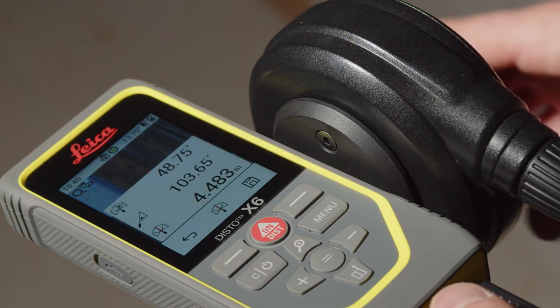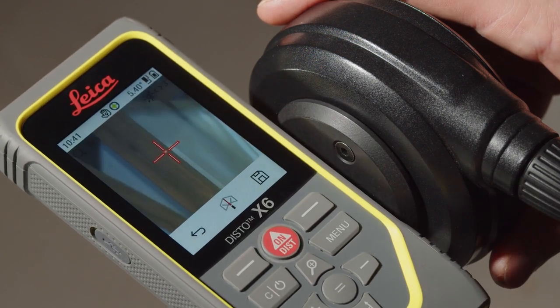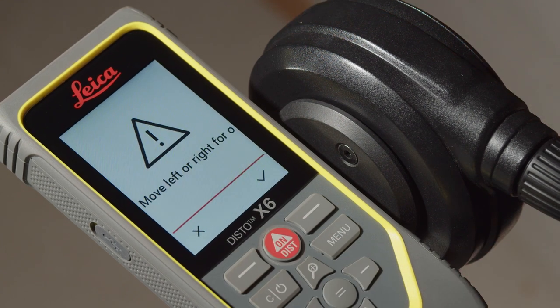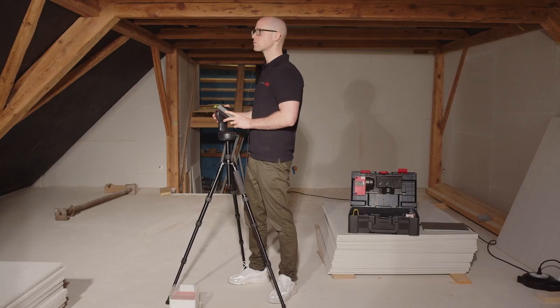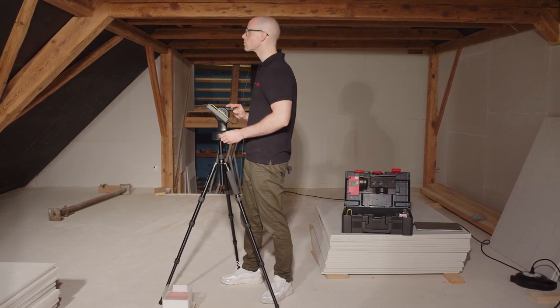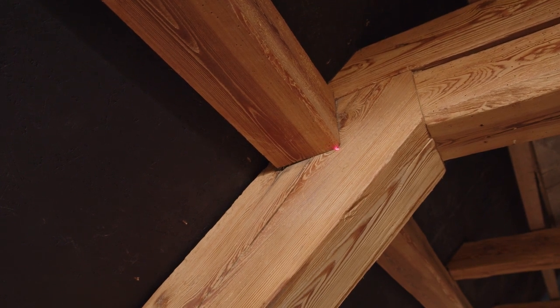The device must be turned horizontally between the first and second measuring point. If this is not the case, the Disto will ask you to select another second measuring point. As long as the point finder is switched on, the photos of the target points are also saved with each measuring point. This allows the measurement points to be verified later if necessary.